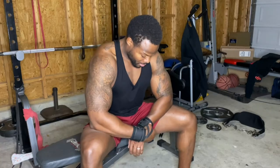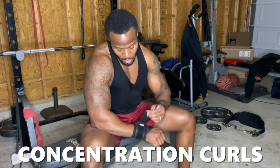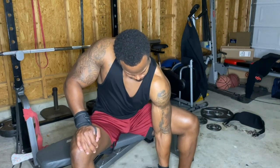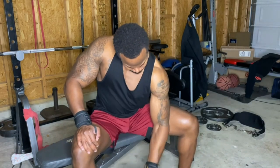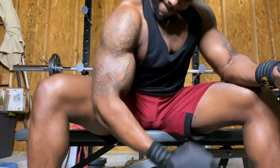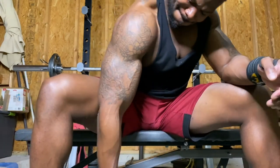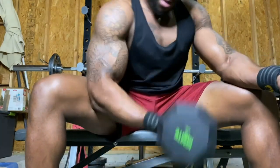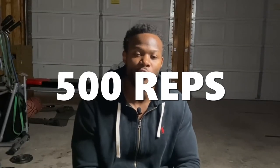Number eight is concentration curls. Similar to isolation curls, but here you sit down and rest your tricep on your inner thigh, giving a fixed position with no arm movement. That's the key difference from isolation curls. I prefer concentration curls because I can go a little heavier and ensure there's no swinging — nothing but forearm and bicep doing the work. Eight exercises, four sets, 8 to 15 reps — that's almost 500 repetitions on the bicep. If your arms don't feel like jello after this, you did something wrong.